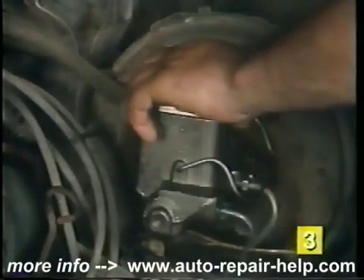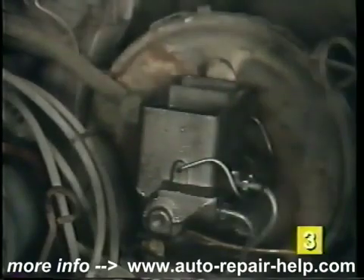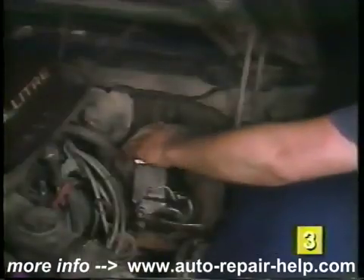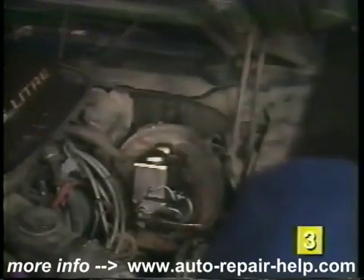The first step is to remove the cover on the master cylinder. Fill each side of the cylinder with brake fluid to within one quarter of an inch from the top of the reservoir. Set the cover back on the top of the master cylinder, but don't lock it down at this time as you'll be removing it periodically to add more fluid.